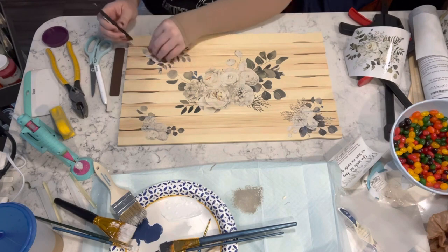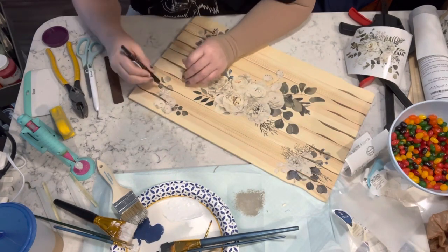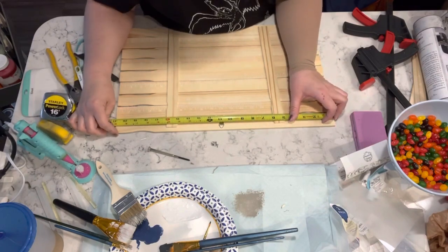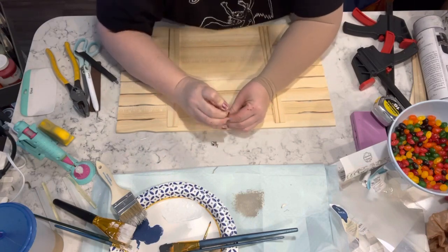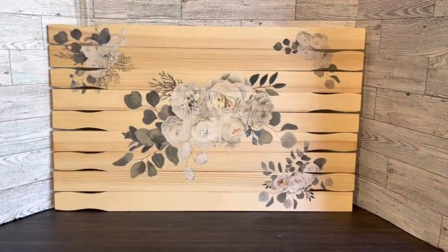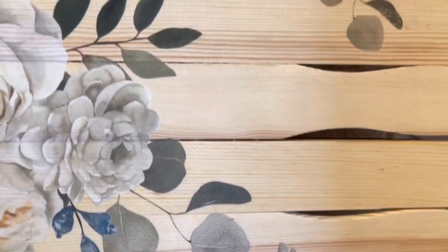Once I got them transferred, I took the little knife thing from the Dollar Tree — honestly not very good, save your money and get something better — but I just cut off where there were spaces in between the sticks so the transfer wasn't visible from the back. Then I took one of those D hooks, measured to find the center, and that's it. How gorgeous is this, guys? It was so simple and I love it. Let me know what you guys think.